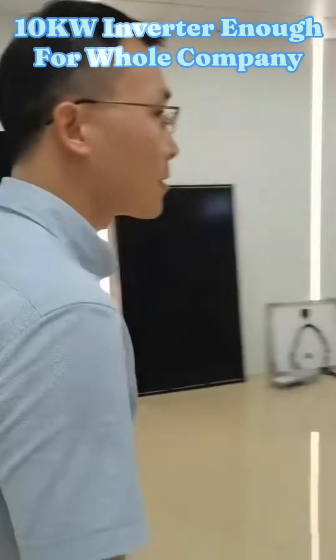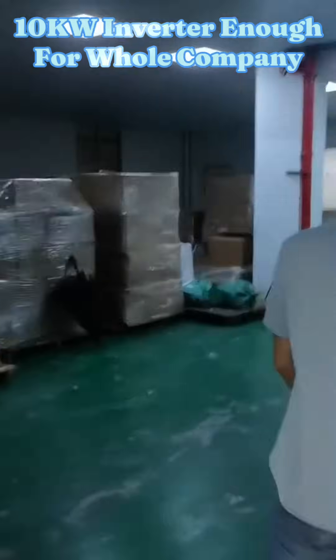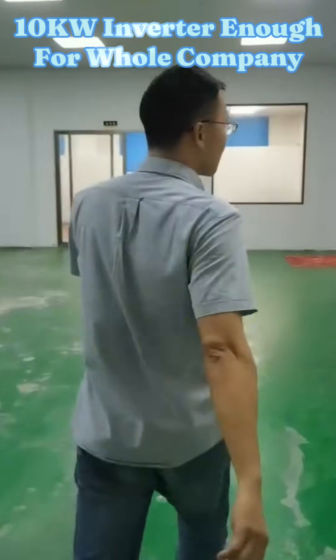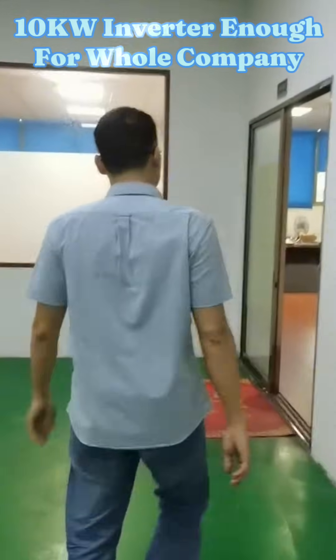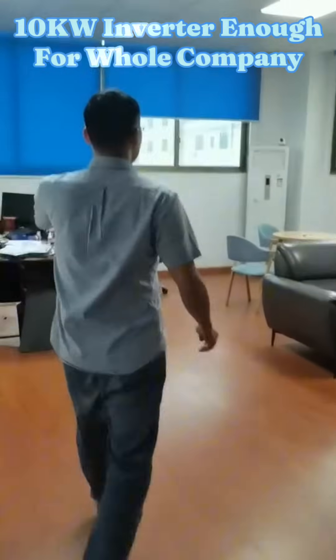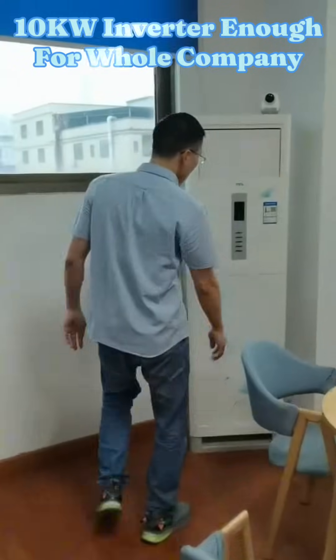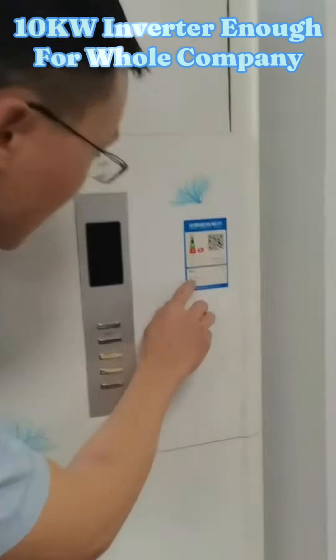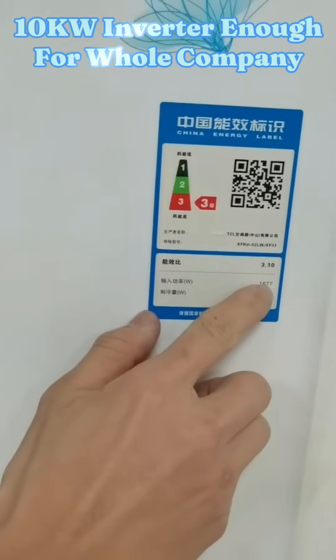Then we go to our second air conditioner. Our second air conditioner capacity is 2.5kW. The rated input capacity is 1677W.